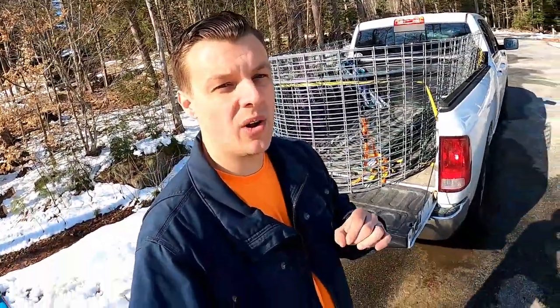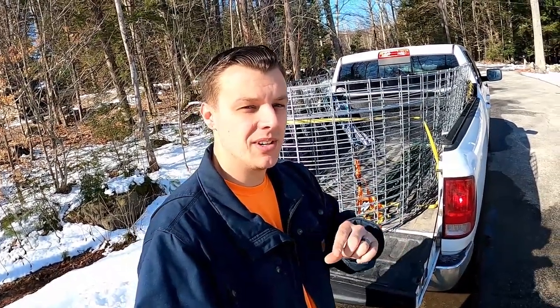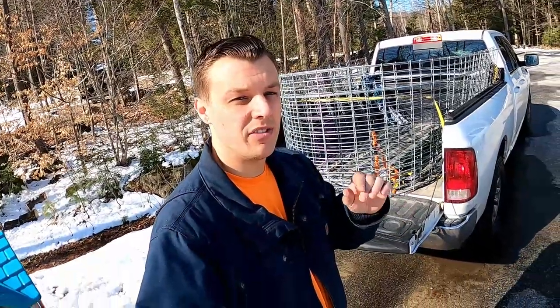If this video helped you out at all, I would really appreciate it if you go down below, hit the like button, and subscribe also. I make new videos every Friday. See you next time on Break Free Homestead.